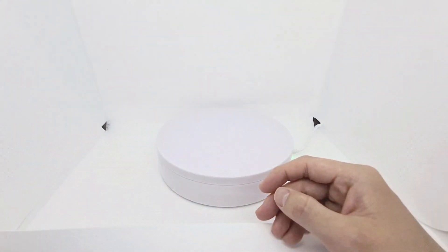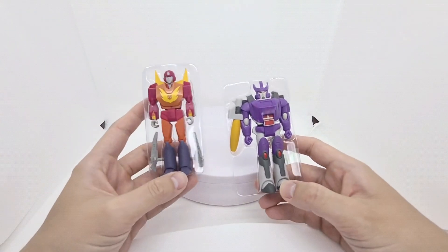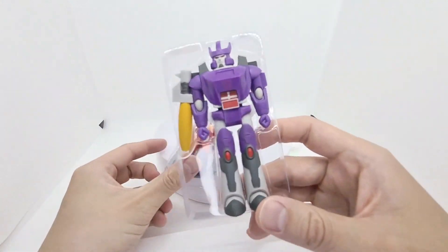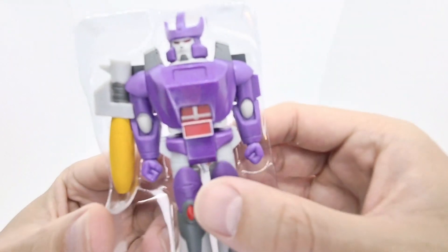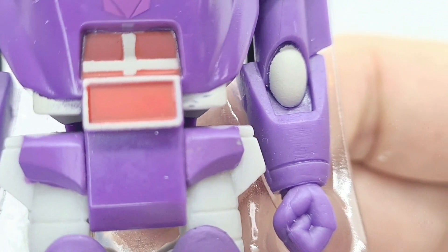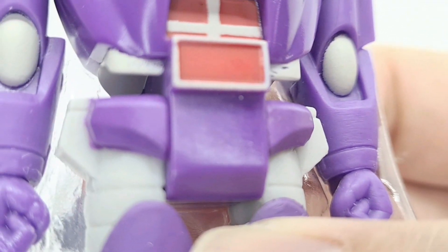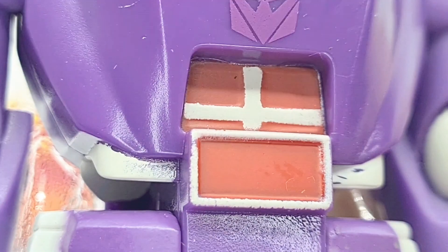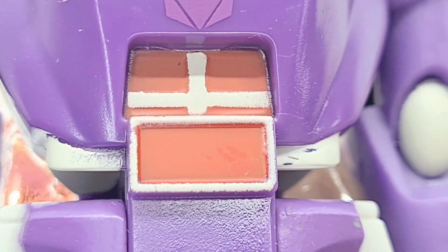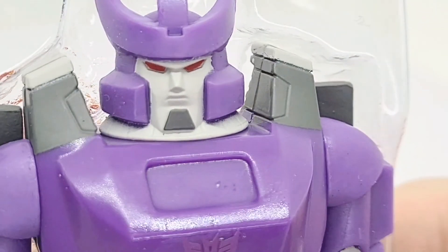Off they go for recycling. Here we go — this is the first time opening them. Hot Rod comes with two guns and Galvatron just is as he is. These figures sometimes get a few blemishes as with all action figures — there are some random dirt marks here just on the side. You can even see the paint strokes — this is Galvatron's face.